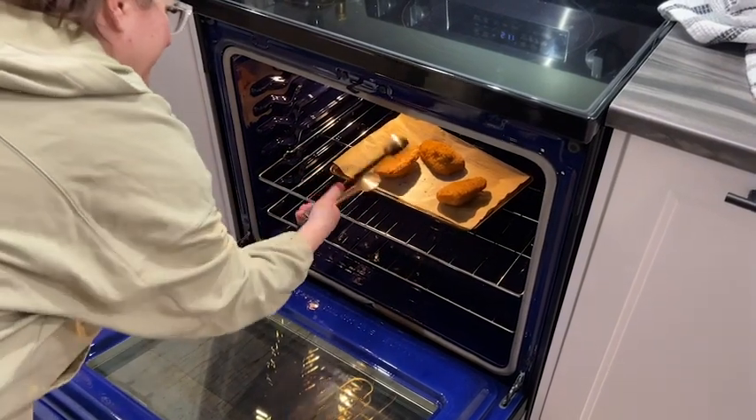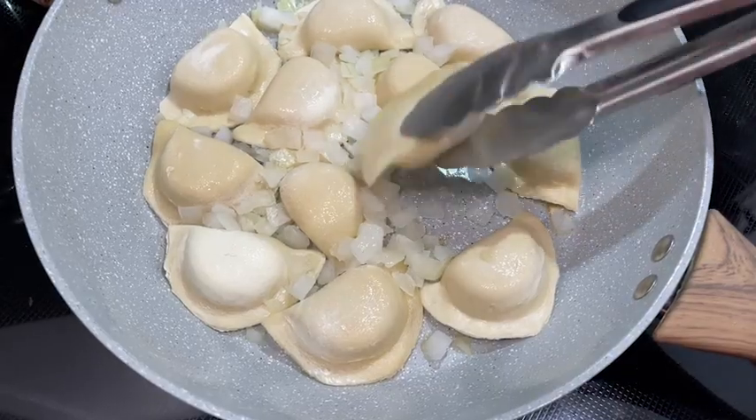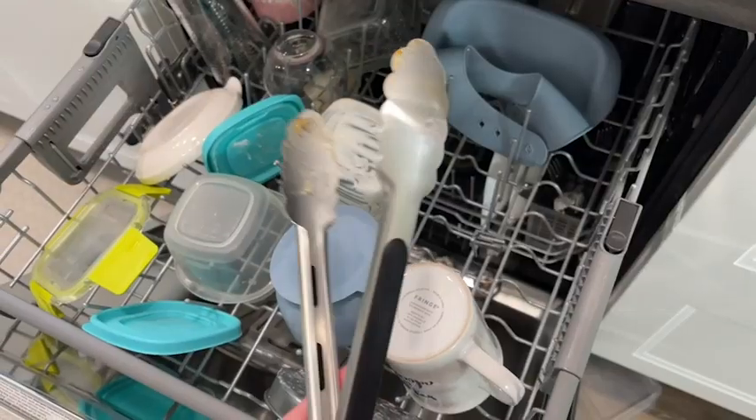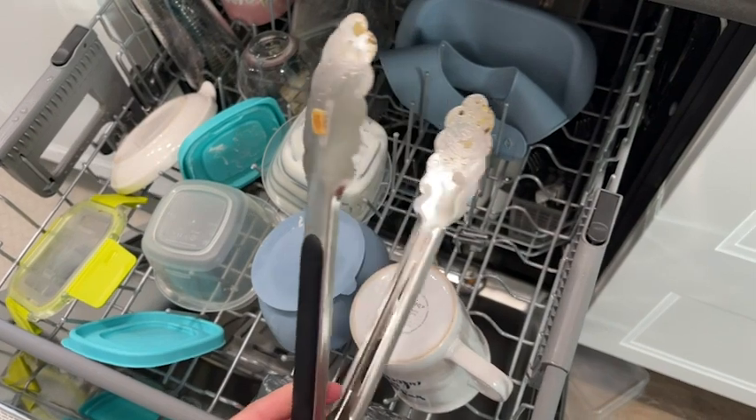I love using the longer tongs for flipping things in the oven so I don't have to take it all the way out, and the shorter ones are perfect for using in my frying pans.